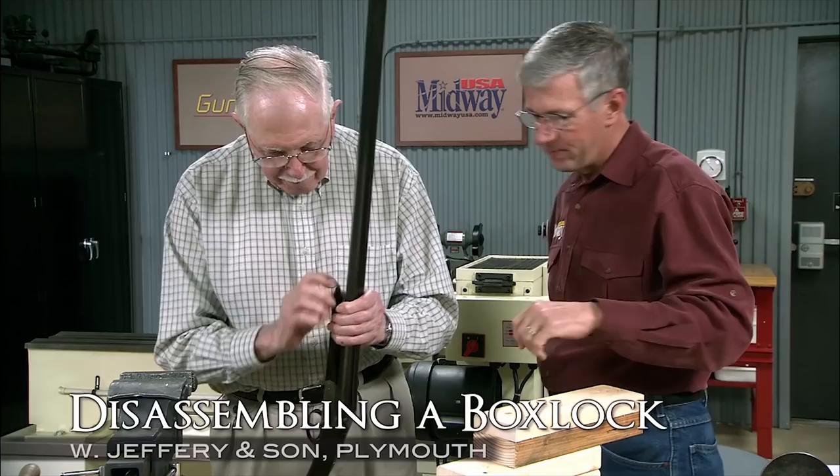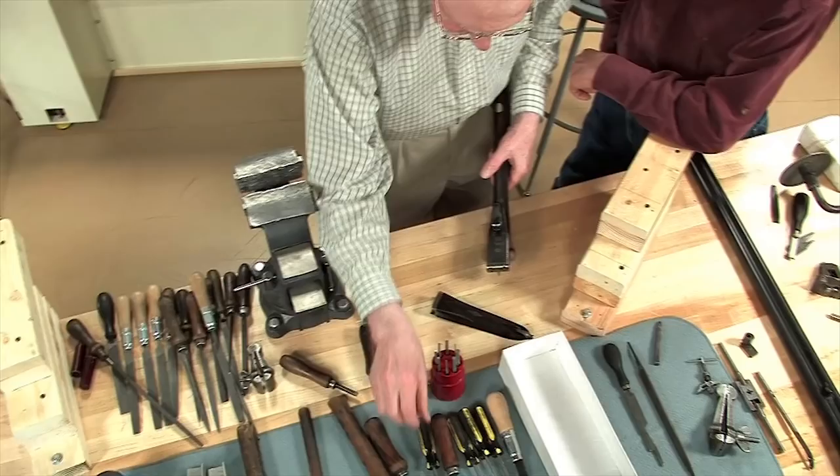Jack, let's see if we can take this gun apart. Yes, certainly, yeah. Put it in there. Stick it over there.